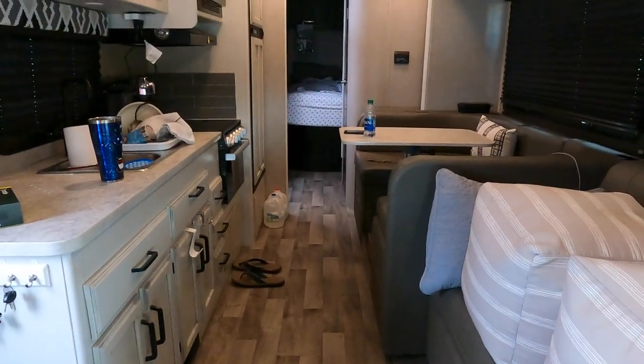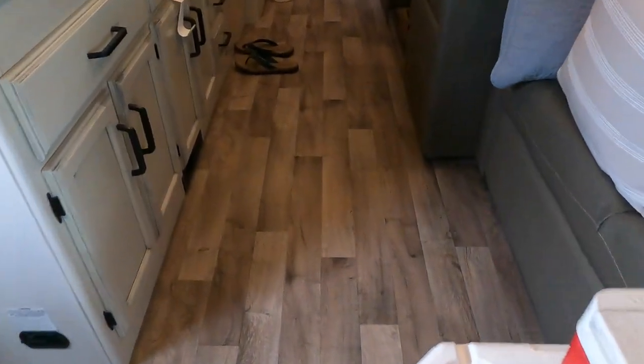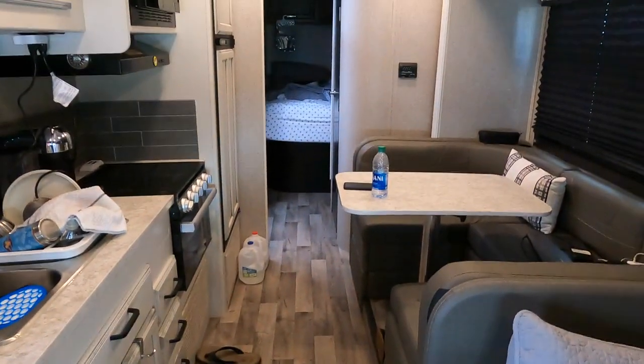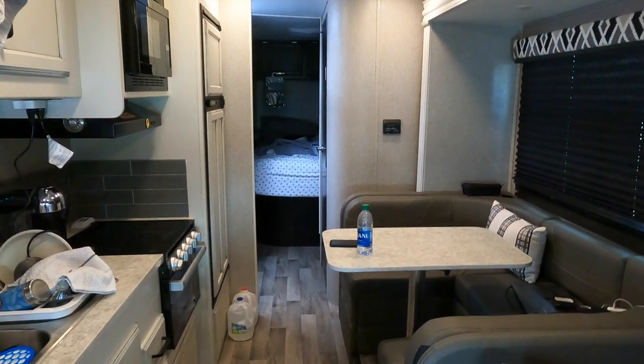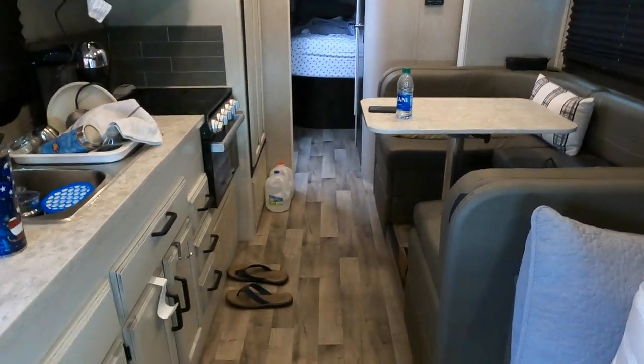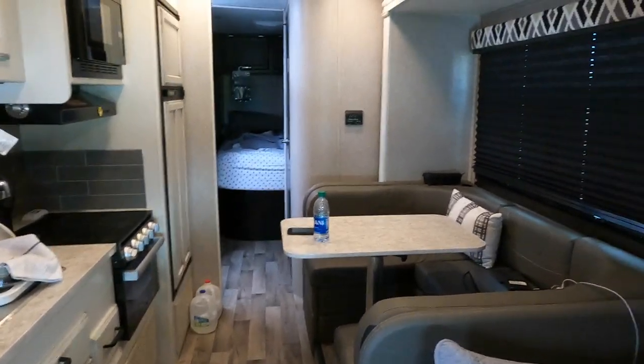Ladies and gentlemen, this is with the slide all the way in — look at all the room. Even when we do quick one-nighters on the way to Tennessee, we didn't even put the slide out and just lived like this — nice and easy. So thank you for coming and watching my trip around Bonnie. Thank you and have a nice day.